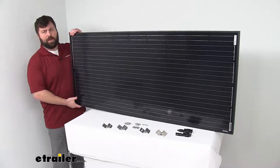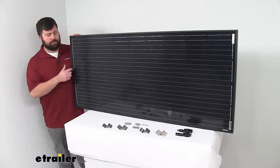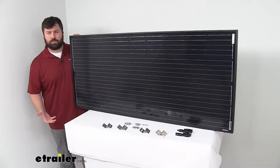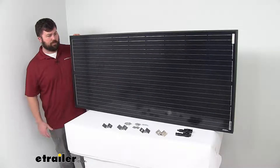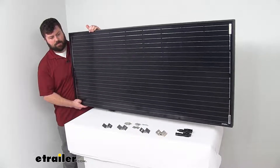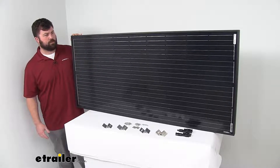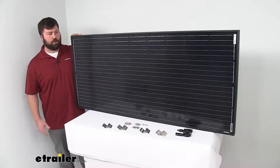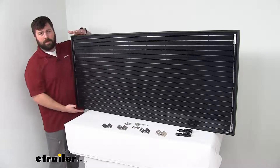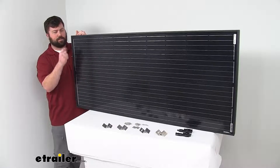This is going to be a lightweight yet very durable solar panel. It's made from waterproof and impact resistant materials, and being that monocrystalline construction, it is going to be the most efficient solar conversion available on the market currently. This does only weigh about 26 pounds — just a little over 26 pounds — so it's not going to put a whole lot of strain on your RV's roof. It should be pretty easy to get installed. It is 59 inches long by 26 and a quarter inches wide and only about one and a half inches thick.